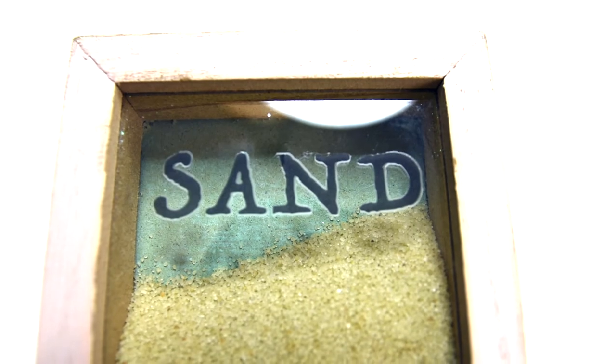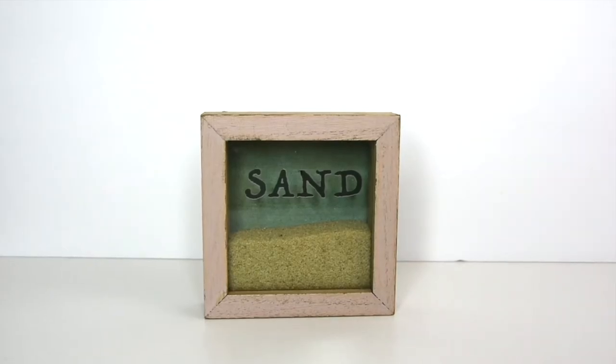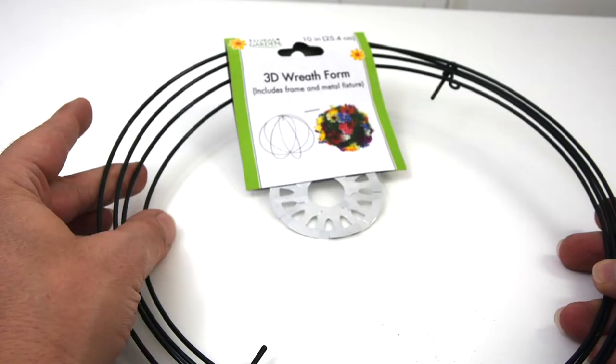How cute and understated is this? I think it would be perfect tucked into a bookcase somewhere.